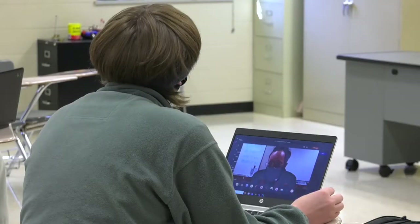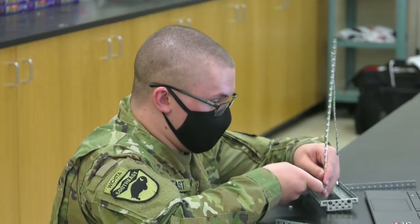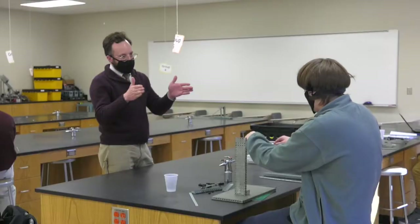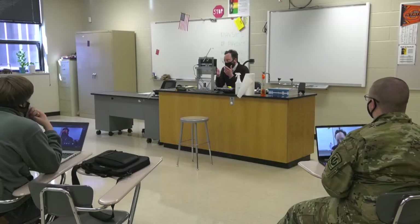We look at career stuff - like what are careers in engineering and how does engineering affect the world. We also learn a lot of engineering skills from sketching and design, a little bit of math skills. And this class, Principles of Engineering, focuses more on mechanical and civil engineering, getting real deep into the math and more into building machines and eventually building robots.